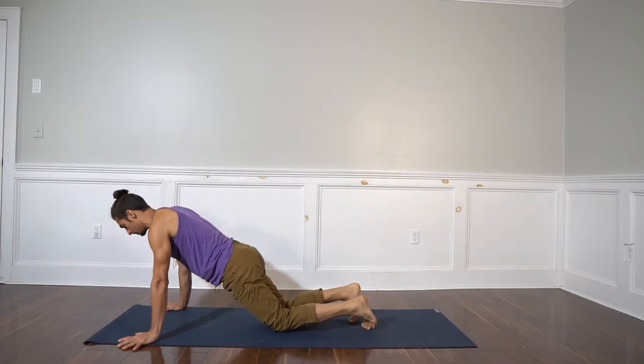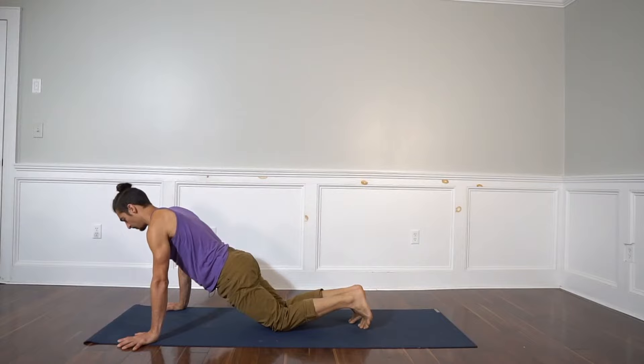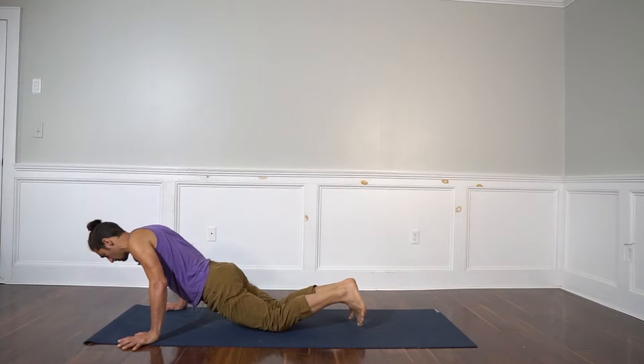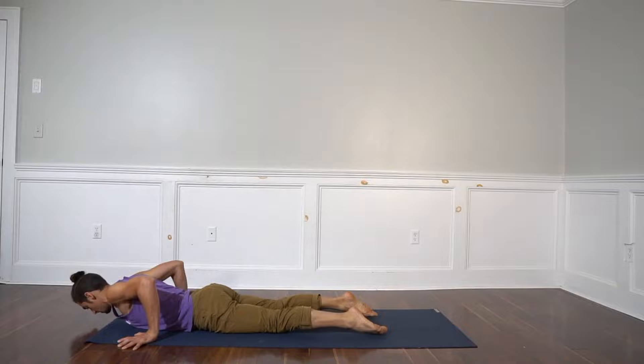Let's go plank on knees and we'll do a push-up down to the ground. The first step is to allow the shoulder heads to move back as you bend your elbows. Then you slow the descent by imagining you're doing a push-up back to plank. You slow the descent, head comes up, and here we are.